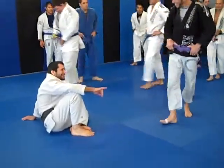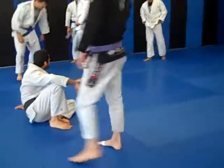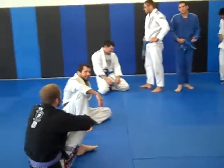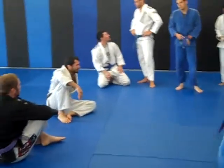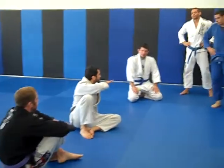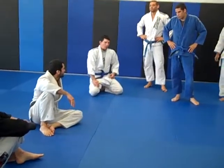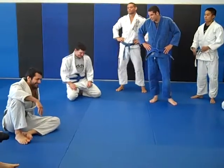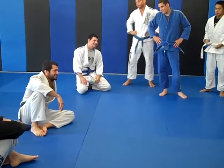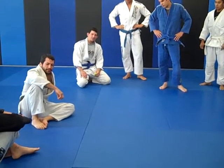He doesn't care how his belt is tied, he doesn't care about the size of his gear, he just doesn't care. This is a scissor. Fellow students tonight, you need to know what it is. I got more to say. Today is a scissor sweep lesson.